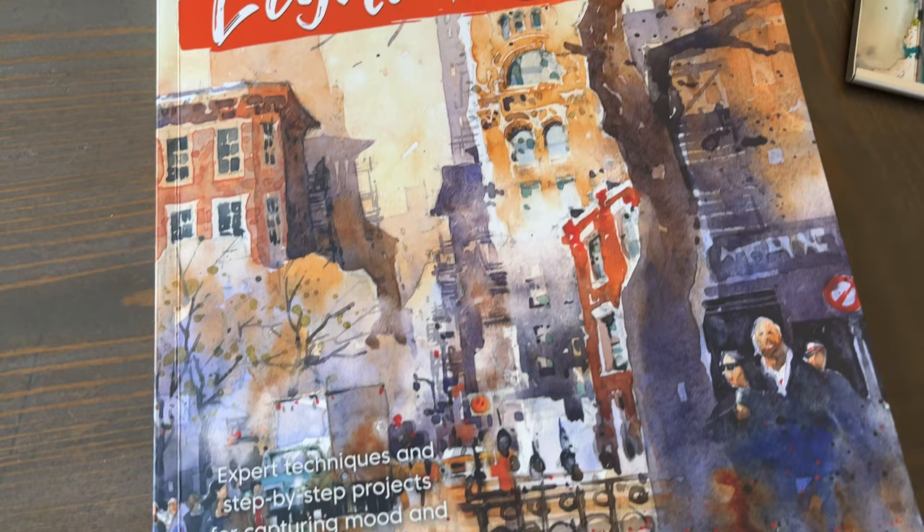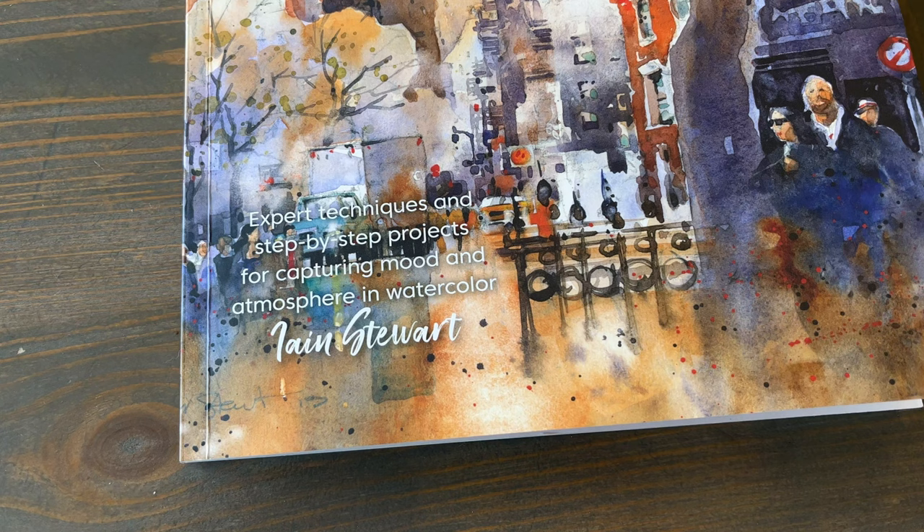I've had this book in my Amazon shopping cart for a while and I finally decided to pull the trigger and buy it. Boy am I glad that I did — it is terrific.